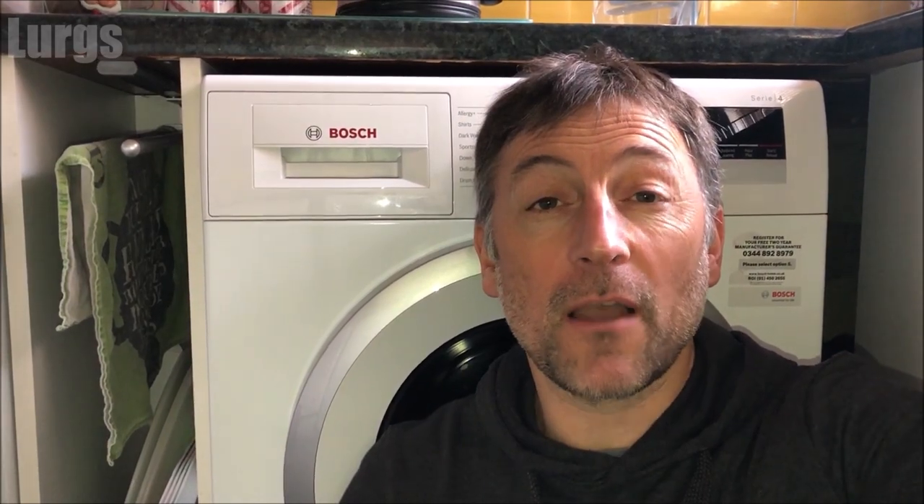Over time the dispenser drawer will get full of gunk and gunge and mould, and you don't want that going down and getting in your clothes when you do a wash. Right, let's get cracking.